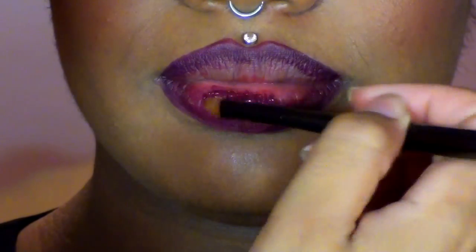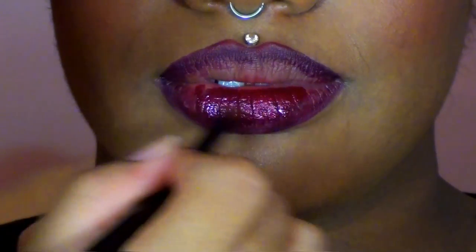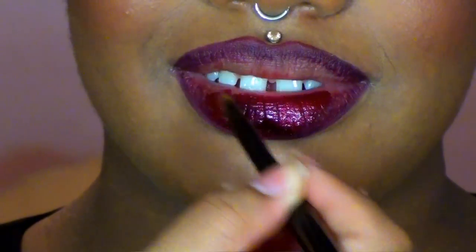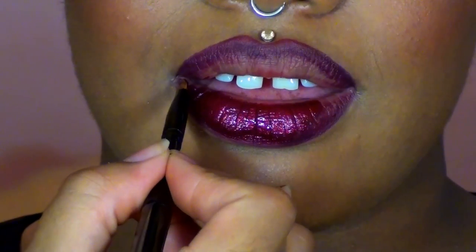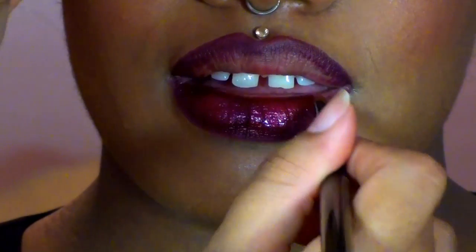Once I add that on to my desired effect, I'm going over top of everything with OCC's Lip Tar in Black Metal Dahlia. As you can see, it is the most beautiful metallic maroon — just so gorgeous. You definitely want to check out this color for yourself because it is absolutely stunning on all skin tones.